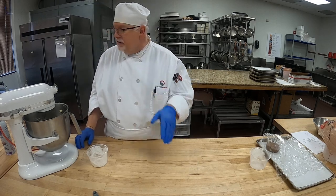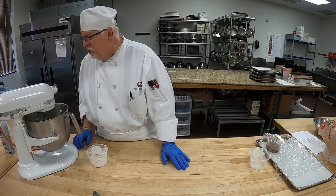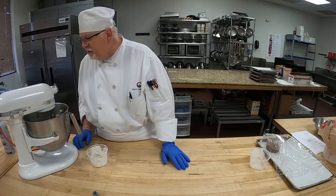It's starting to pull away from the sides of the bowl, which is great. So we know I'll be able to take it out and put it on the table.